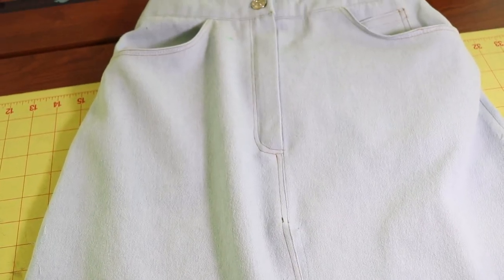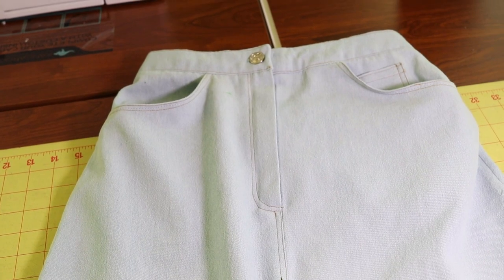The skirt is all hemmed and all finished and I ended up using a jean button to close it off at the top.